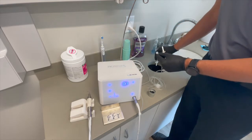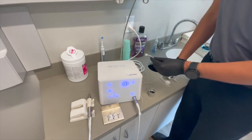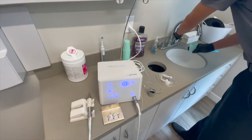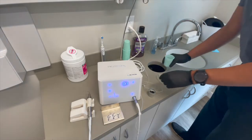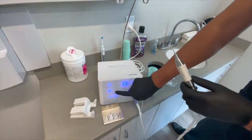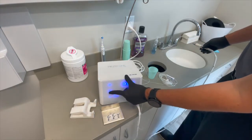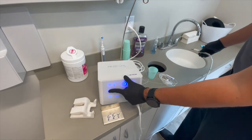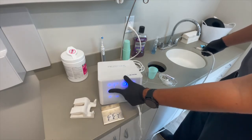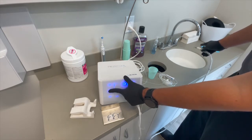If you're using the disposable version, you're going to throw that away. From here, take the end of the tubing regardless of which one you're using. Take a cup of water, fill it up with just some tap water, and stick the end of the tubing in. Take your handpiece — this button here flushes and forces water, so we're basically going to draw the water through that tube. There was no water in this line, but now it's being pulled through.